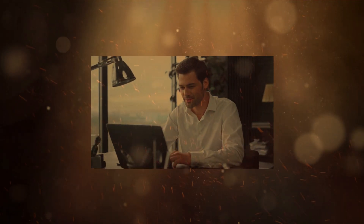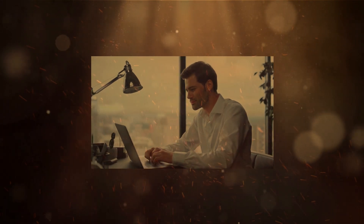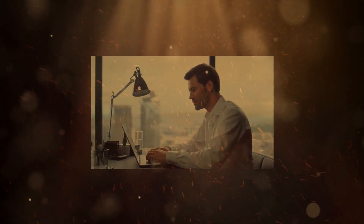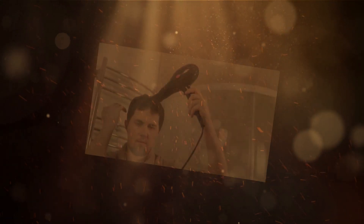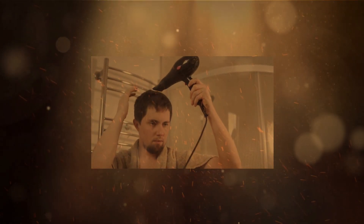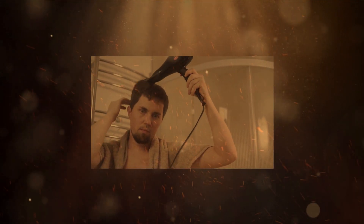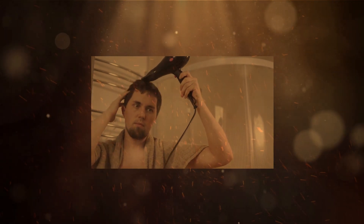That wraps up today's episode on using a 110 volts hair dryer on a 220 volts outlet safely. Remember, safety should always be the priority when dealing with electricity, especially when traveling to different countries. Use the proper solutions we discussed — a voltage converter or transformer, or a dual voltage hair dryer — to ensure your hair dryer works smoothly and avoids any potential damage.